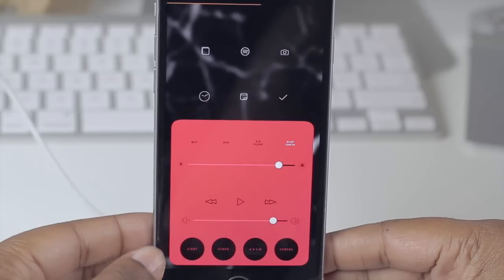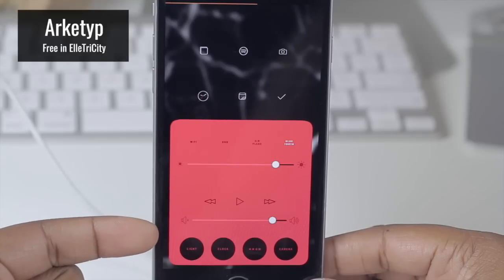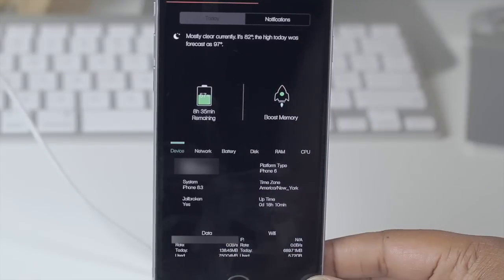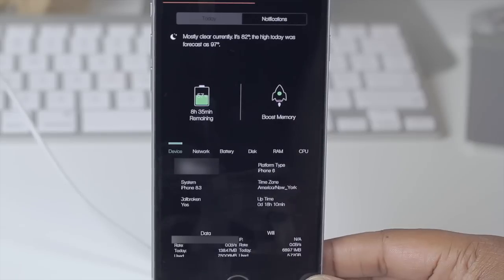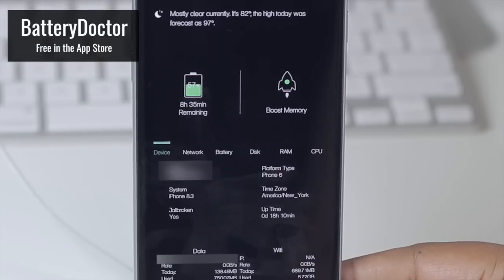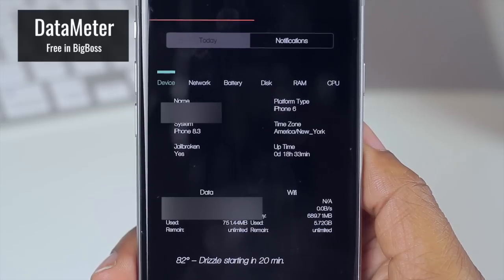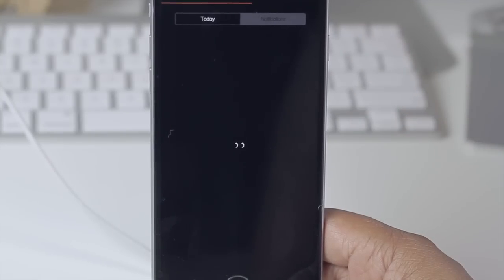Sliding down from my notification center, I have some things going on compliments of SpringTomacs 3 to get this black background. Simple Centers was also used here to remove the lines and get my notification center a clean overall look. Snap Stats is installed down here to give me detailed device information. I also have Battery Doctor for a better estimate of battery time remaining, and Data Meter down at the bottom to monitor my data usage on Wi-Fi or cellular.